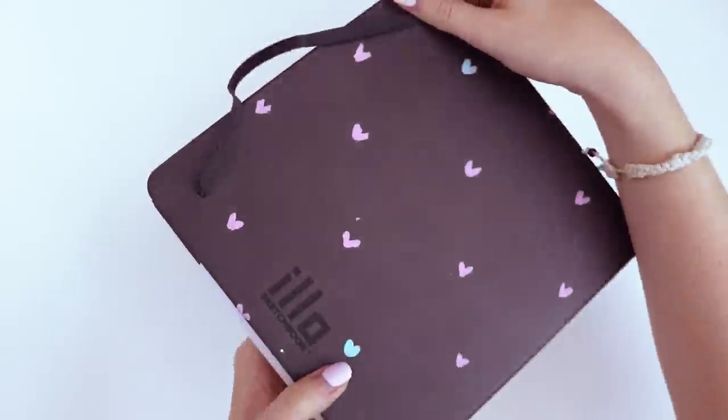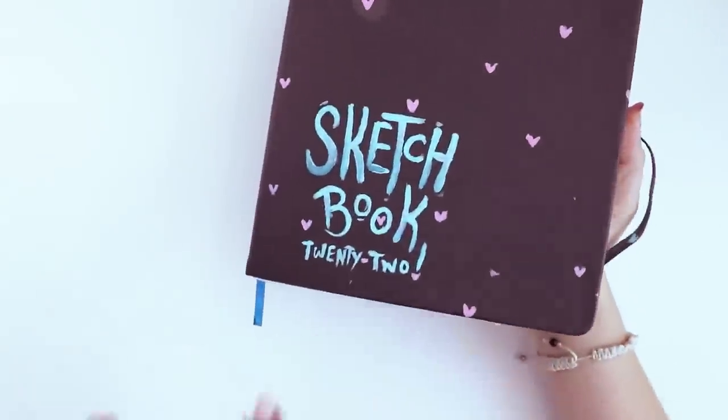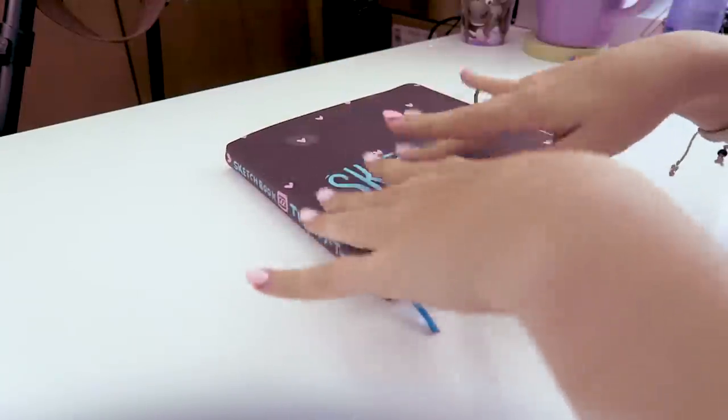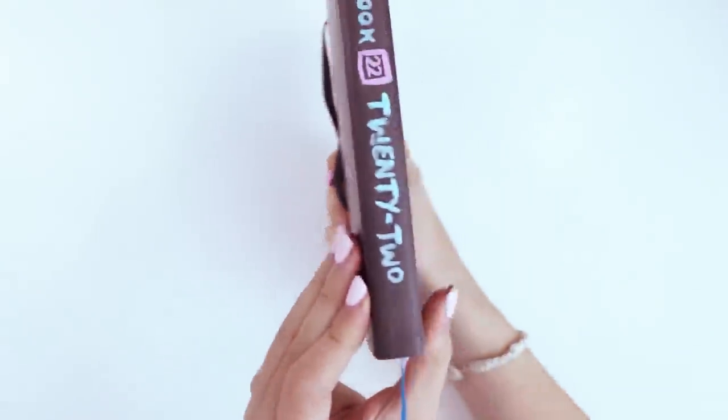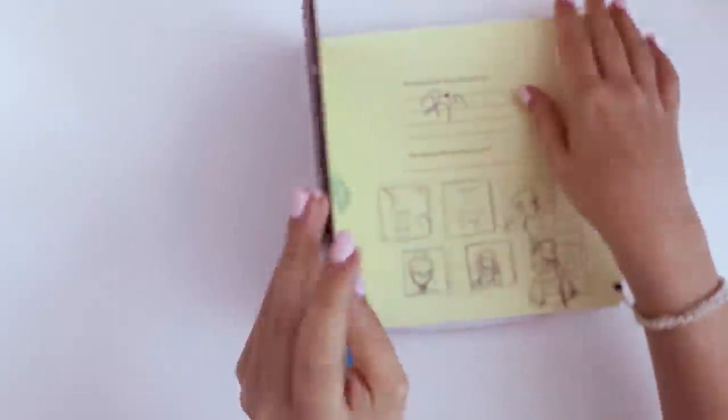Before you ask, this is the ELO sketchbook — you can see their logo back there. It's an 8x8 square sketchbook, and then I drew the little hearts and the title on there with some acrylic paint. I also put some on the side so I can put it in my bookcase and reference it easily if I need to.